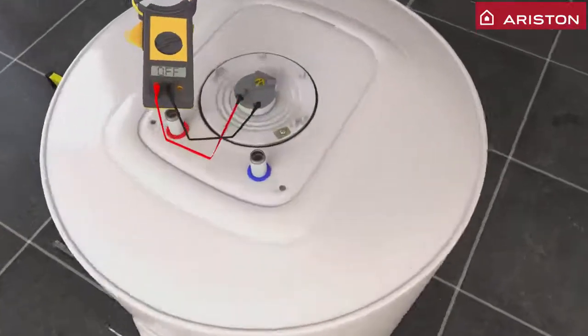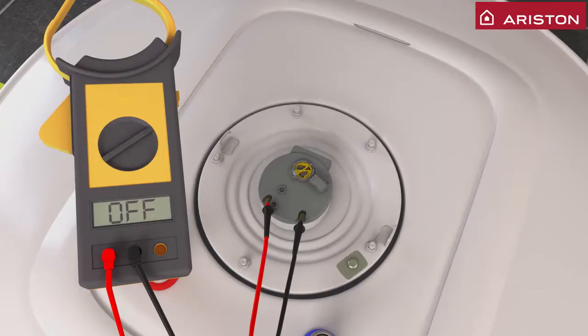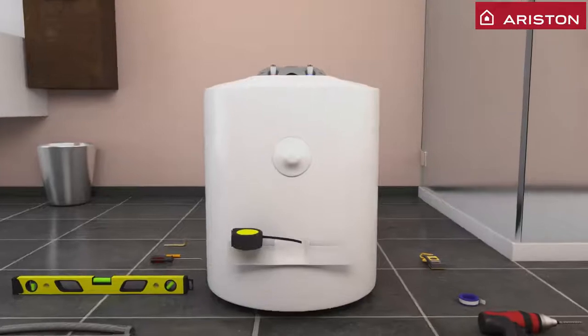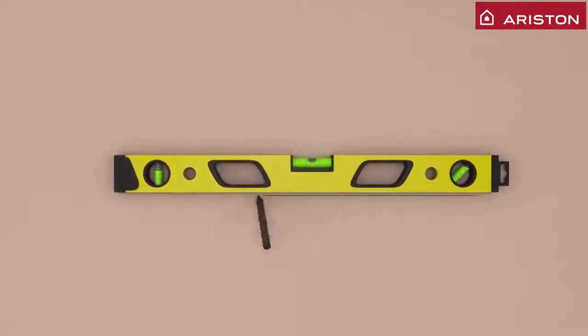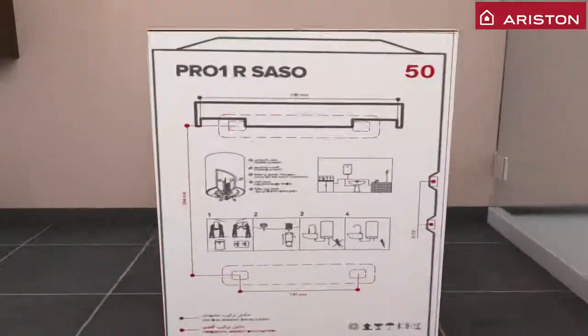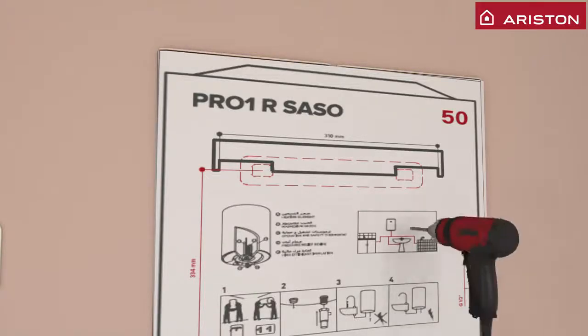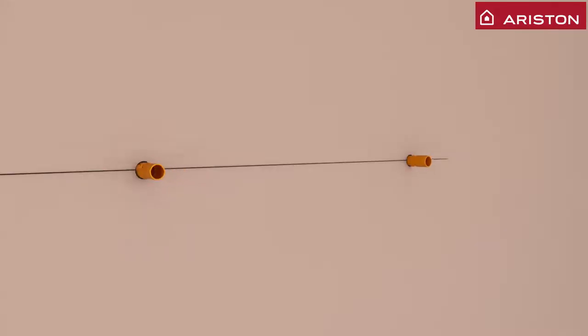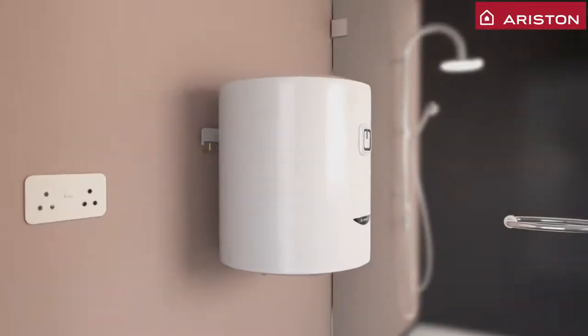Check with clamp meter the readiness of all electrical systems and confirm no leakage of electrical systems. Use a leveler to ensure the height of hooks is the same. Carefully hang the water heater on the hooks.